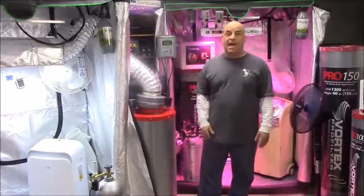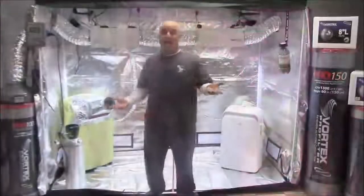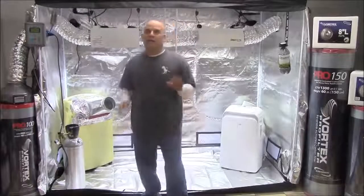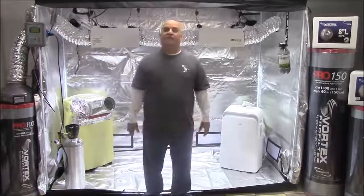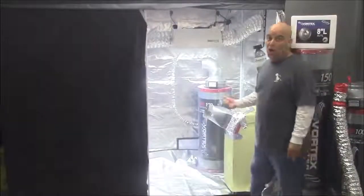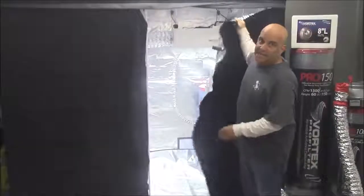Where I go over how to vent and cool one, two and three light rotations and how to vent sealed gardens in the long video, for now I want you to know this: if you're using an air conditioner, the less air you vent the better. Not only are you sucking all your cold air out, you're also emptying the tent faster than it can fill up.